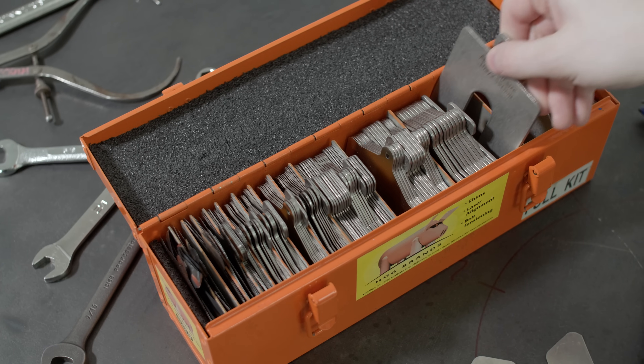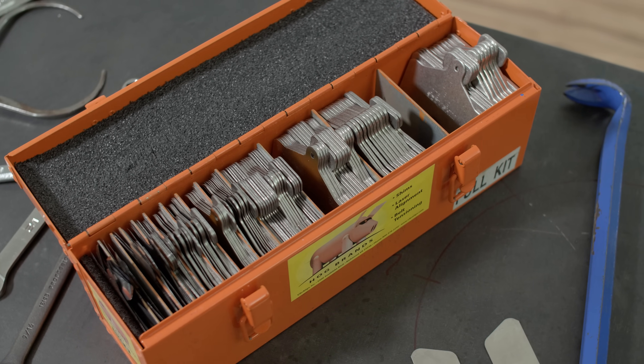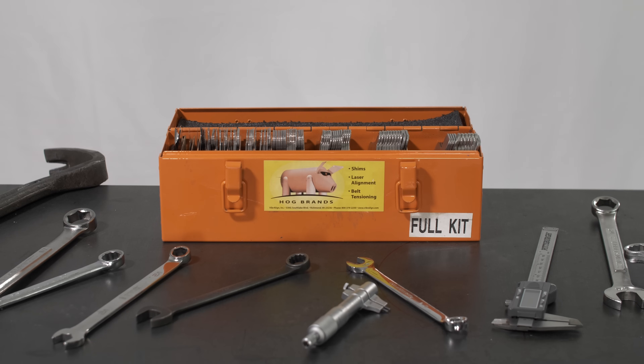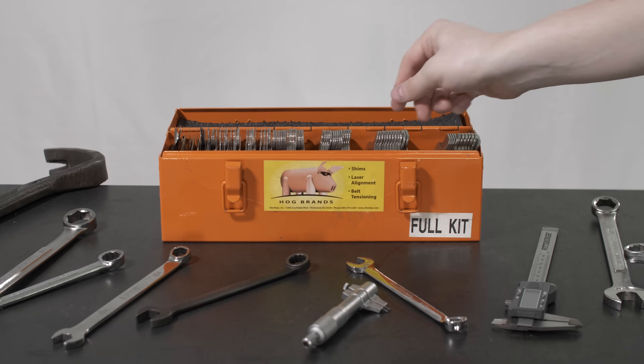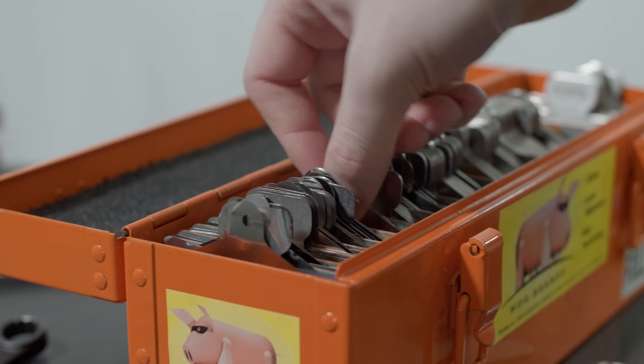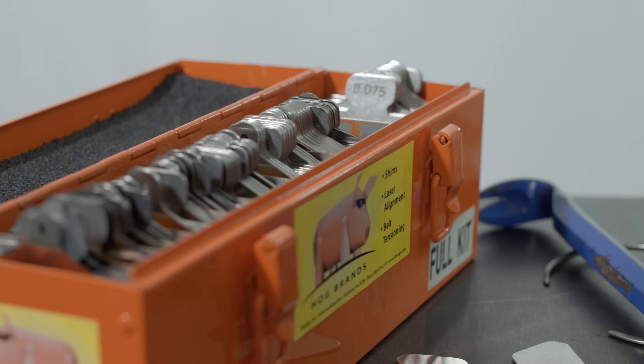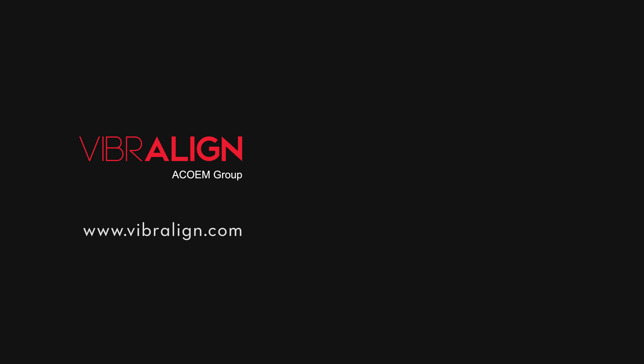We'll end with an important takeaway about your shim kit. Please keep your shims clean and organized. It may seem like busy work now, but if you need to complete an alignment quickly — maybe because production is down — you'll be glad your shims are organized by thickness and easily accessible. For more information on shaft alignment, please visit vibraline.com.